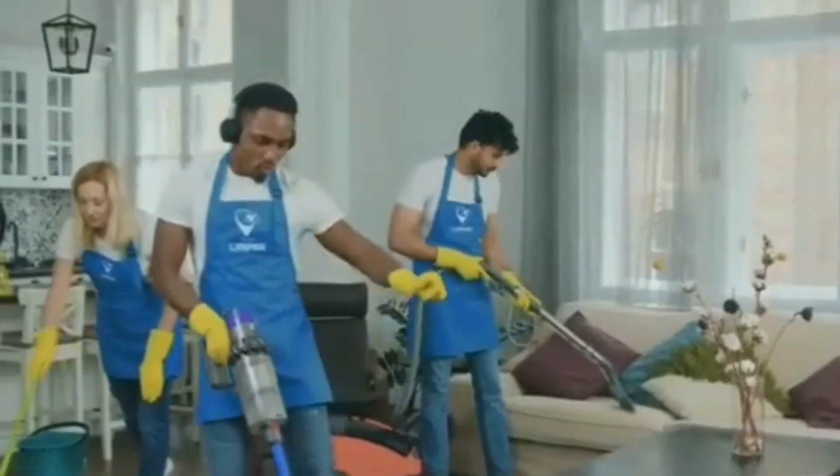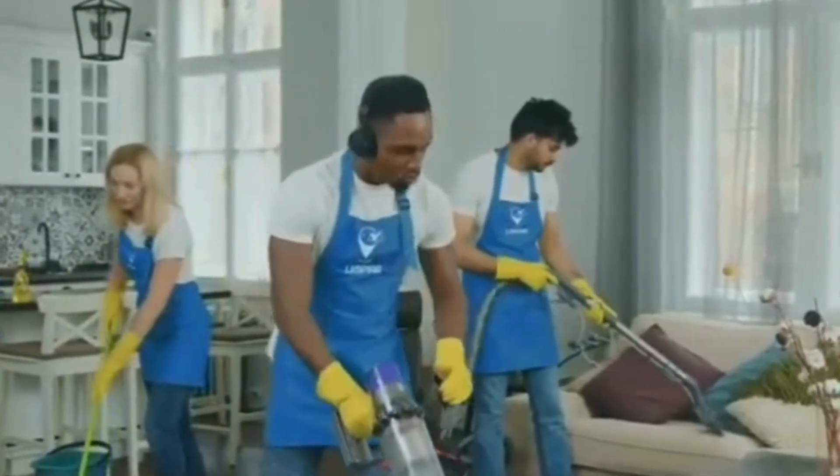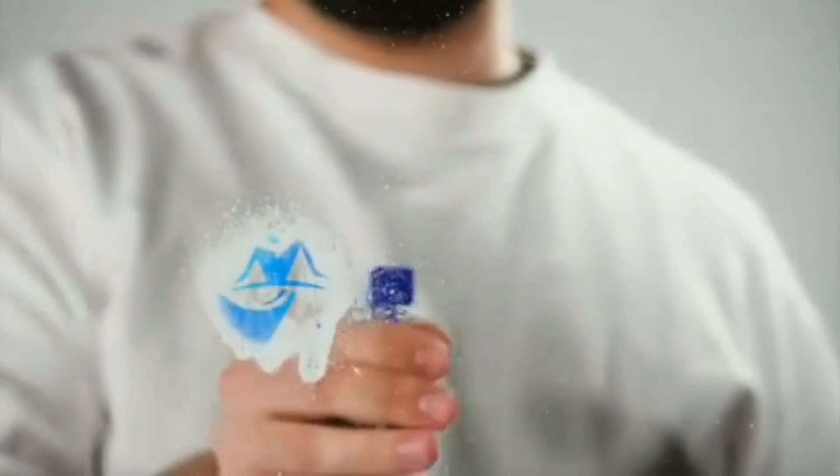Try these hacks and see the difference they make in your kitchen. If you enjoyed this video, give it a thumbs up, and don't forget to subscribe for more cleaning tips. Hit the bell icon to stay updated on our latest videos.